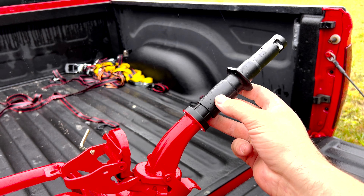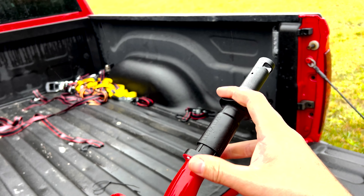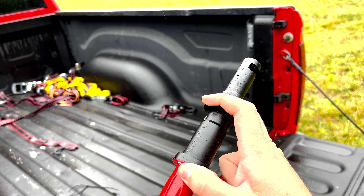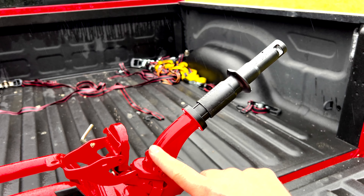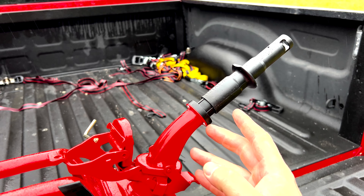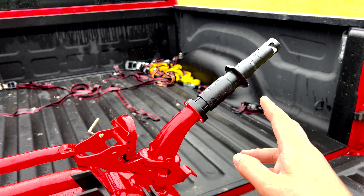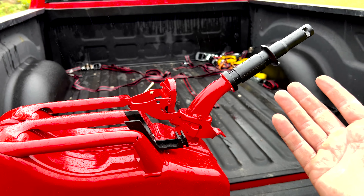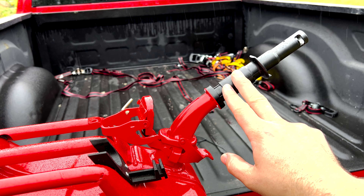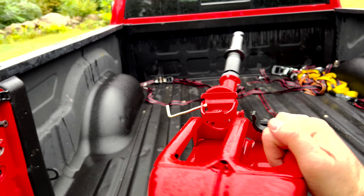This is the government-required USA version of the spout. By pushing this down it opens up the vent and relieves pressure. On Amazon they actually sell a replacement spout that is just open, kind of like the old gas cans from back in the day. I might get one of those eventually, but we'll see how long it takes to empty this out.